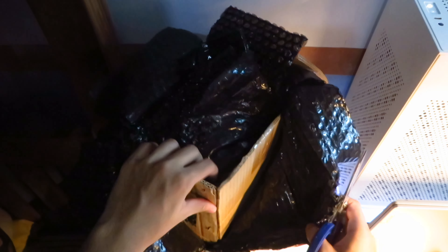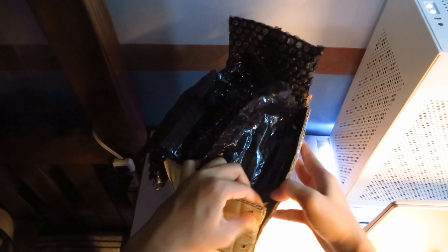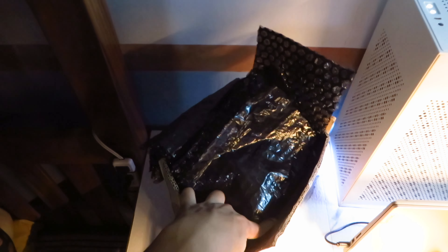After some while, I decided to use a pair of scissors instead because the edge of the cutter I used was not sharp enough. There, I finally removed the first layer of bubble wrap. I am going to fast forward from here to not bore you. There we go, the final box.